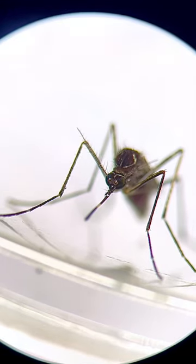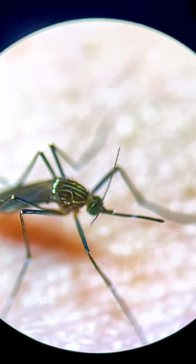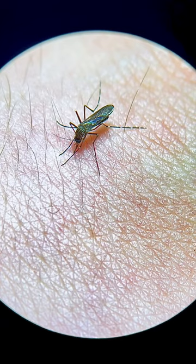This is a mosquito and I let it bite me on purpose. This is what a mosquito bite looks like under the microscope. Mosquitoes have a complex mouth — it is made up of many parts.